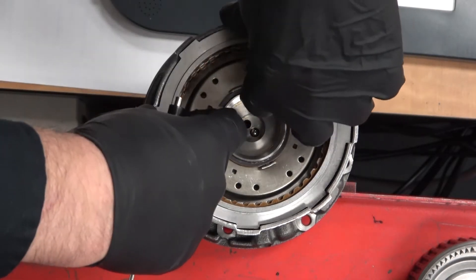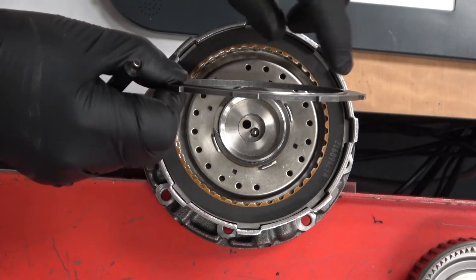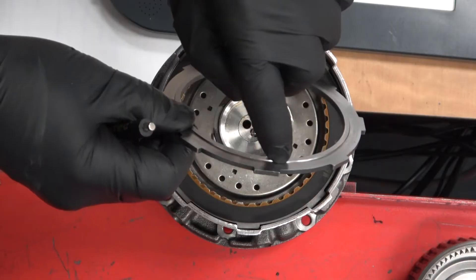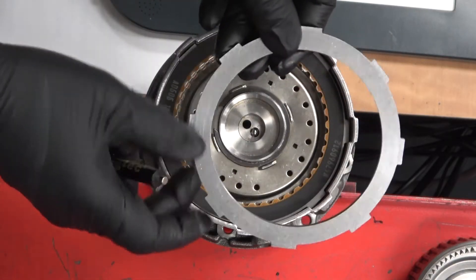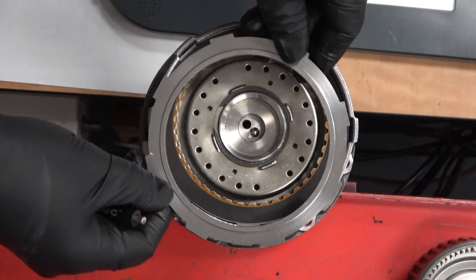Then there's a steel plate called the pressure plate, because its thickness is greater than the rest. This one is unique because it has a lip on the outer edge, and the back side is completely smooth. So this goes in one way and we have to pay attention to that.